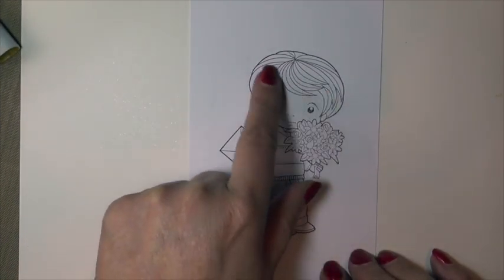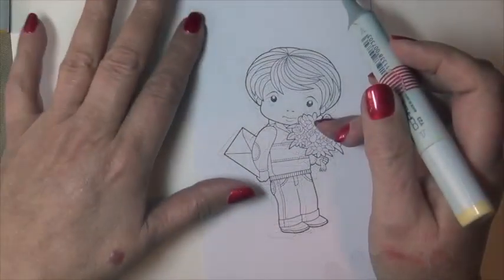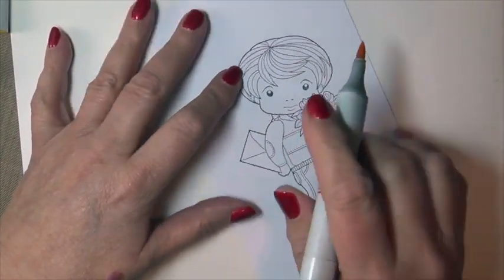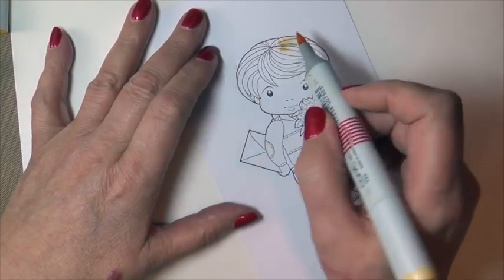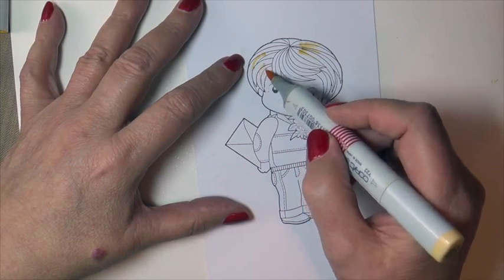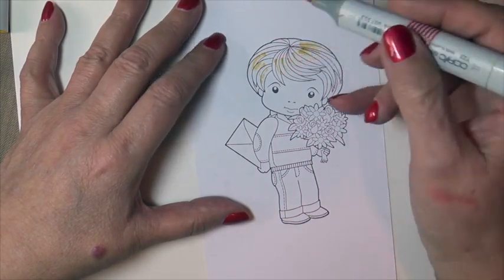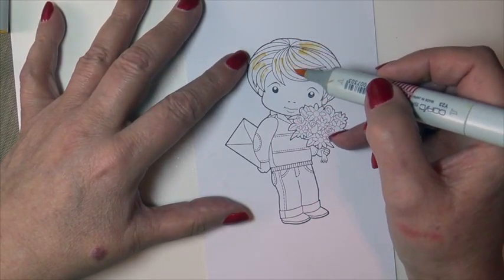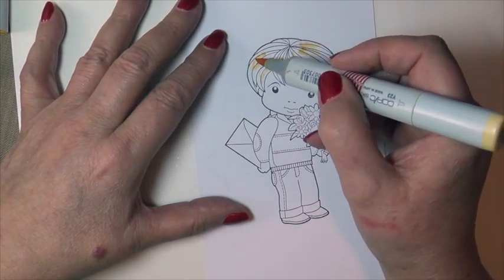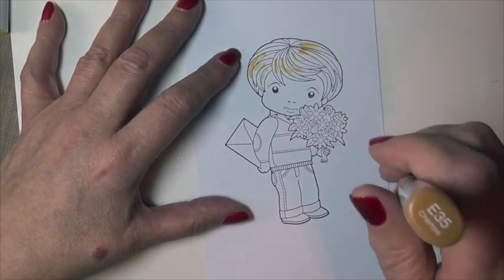I'm just going to be doing the hair on our mini video, but you can see the Copic colors I used on my written step tutorial. I like to begin by blocking out where my highlights are going to fall with my very light highlight color. This is optional, but I want to make sure I don't hit my highlights.